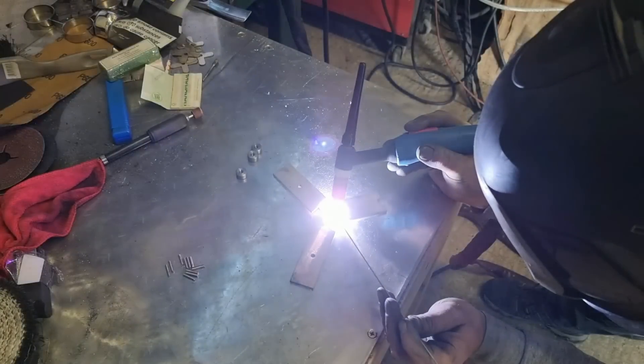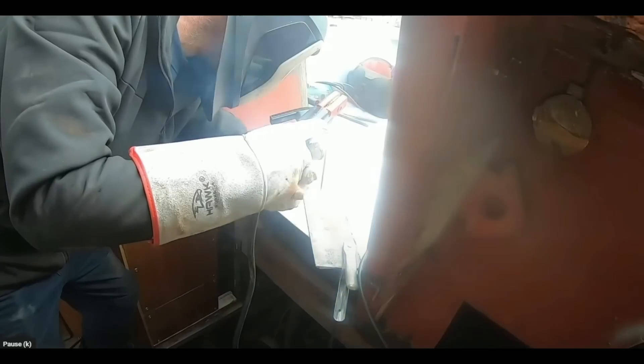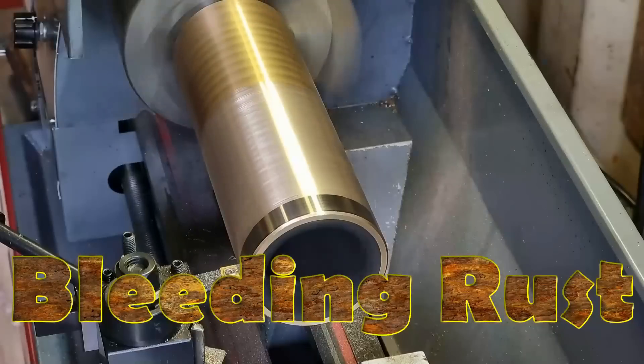Hi, I'm Nigel, an engineer with over 30 years experience. Join me on my adventures as I build new, repair old, restore beauty. This is Bleeding Rust.